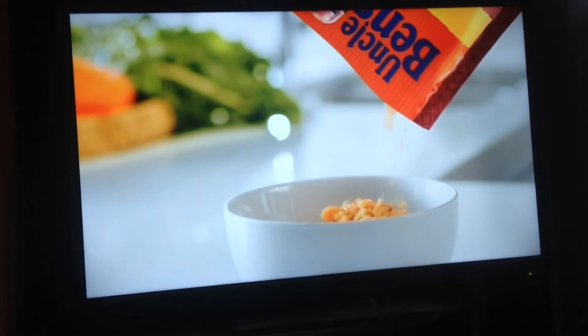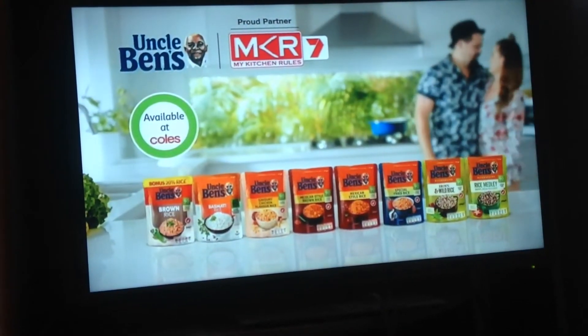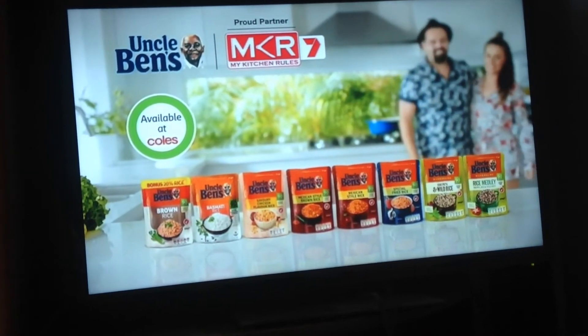If only it was this easy to cook rice on my kitchen roofs. If only. Uncle Ben's healthy meals begin here.